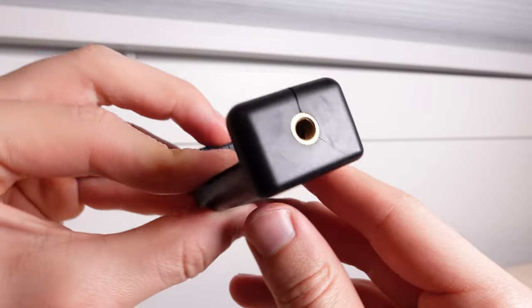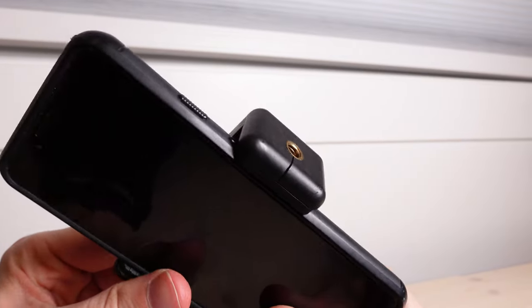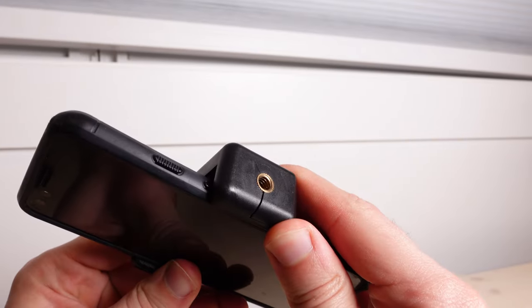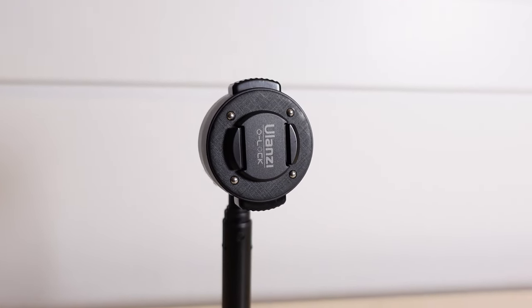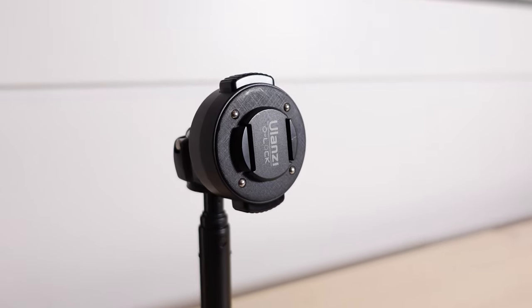This is a metal phone clamp, but generally when you buy tripods they include a plastic one — those are really cheap and very prone to snapping. Whereas with the O-Lock system, everything is made of really good metal materials. They're not going to break at all. This is film-grade material — super well engineered. The craftsmanship is excellent, and I can really depend on this even with a very expensive device like my smartphone.